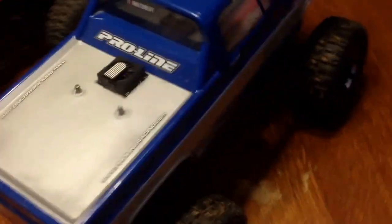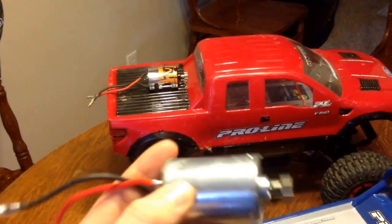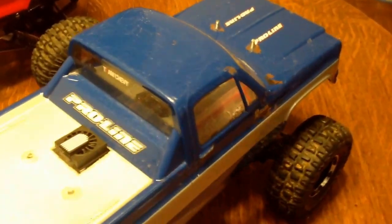I did change out the motors. They come with a 70-turn can motor in them, which is just not enough wheel spin at all. We're going for more of a trail truck than a hardcore crawling truck. Let me pop the body off here real quick.